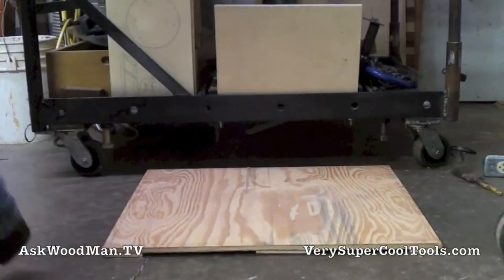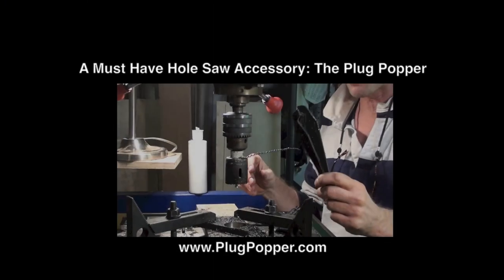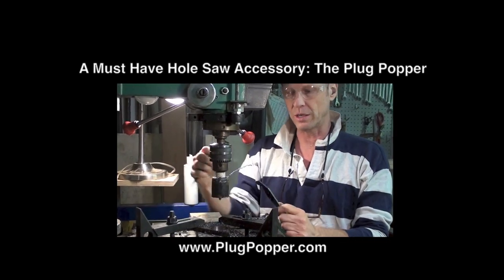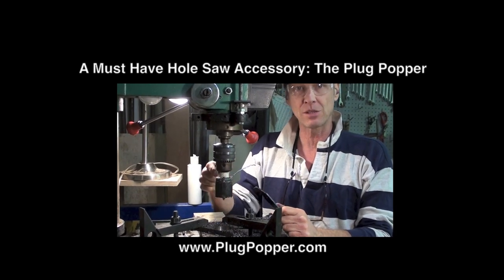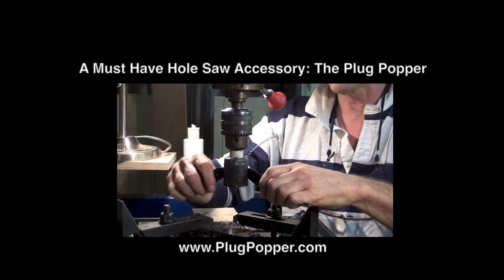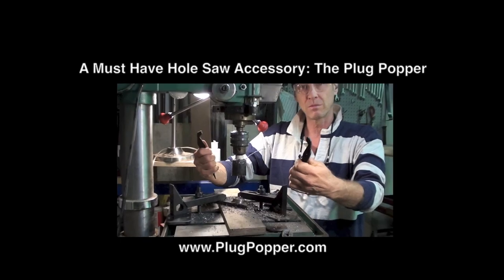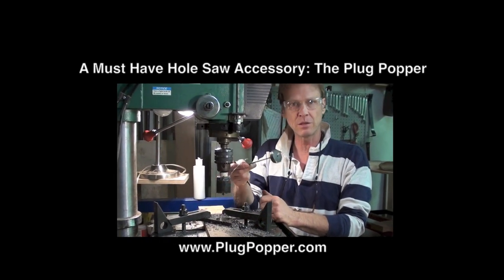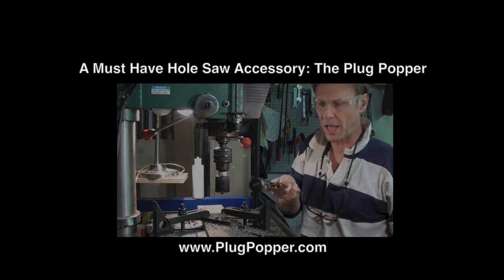Now I'm going to use the plug poppers to get this half-inch plug out of the middle of this hole saw. This thing is as hot as can be and it's expanded in that cylinder, but look how easy this is — you just put the plug popper up in here, it's out. Pick it up with the end so you're not going to burn yourself, and if it's a waste piece, put it in your slag bucket.